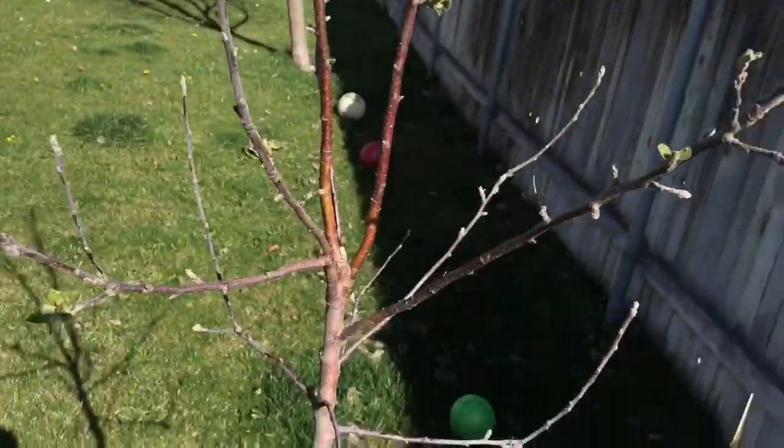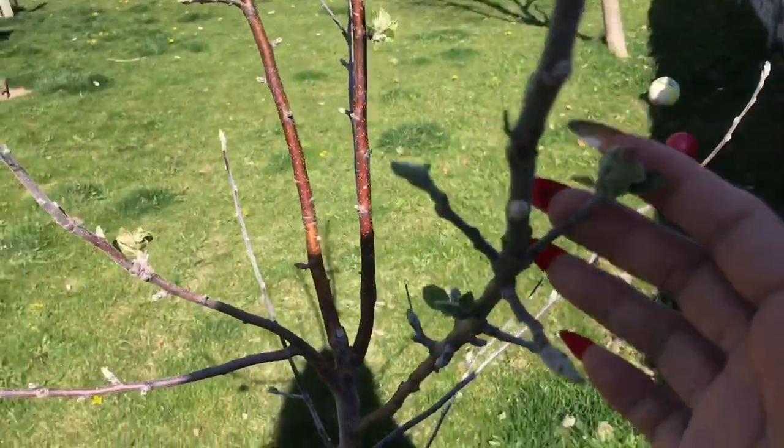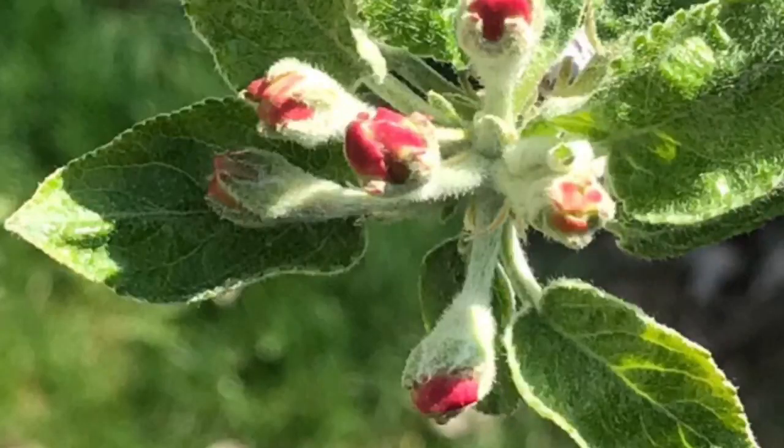I'm so excited for this — my McIntosh apple tree that I got last year. It's got little flowers coming through and I'm really excited.